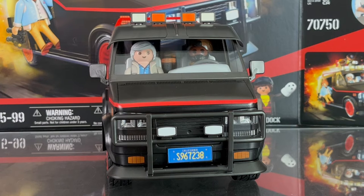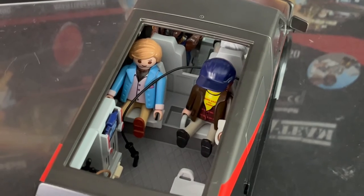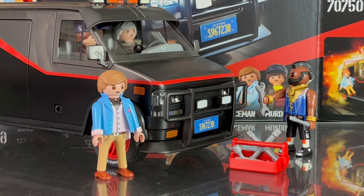The van is capable of holding all four figures — Mr. T and Hannibal are in the front, and Faceman and Murdoch are in the back. There's also an additional seat in front of Murdoch. Here's a look at the A-Team holding several accessories: Mr. T with the tank working on the front, Faceman holding the dynamite, Hannibal with the walkie-talkie, and Murdoch with his sock. Another shot shows Mr. T with his tool chest and various tools, and Hannibal and Murdoch in the passenger and driver's seats, with Faceman standing outside.